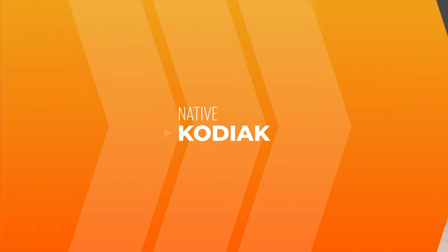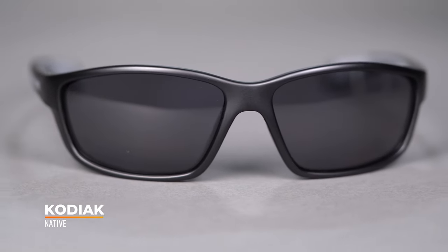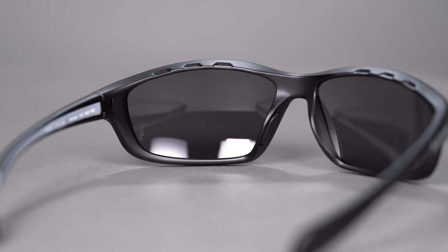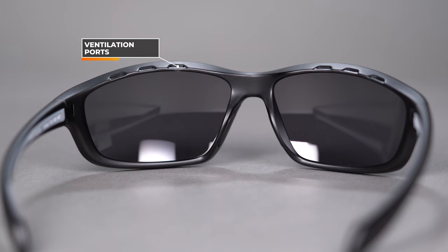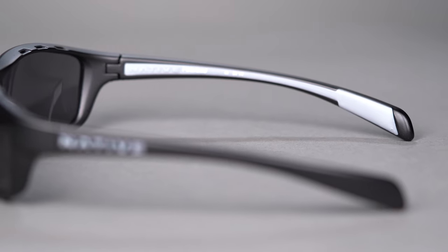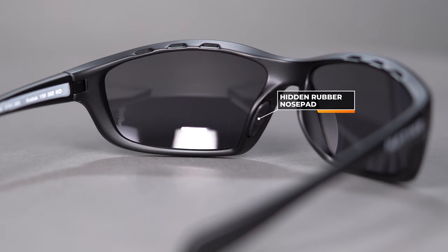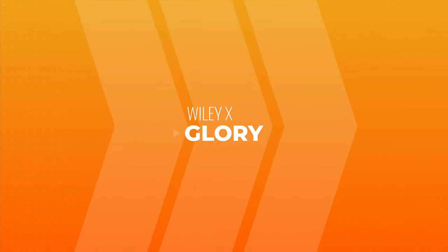Now we're going to head over into more casual territory. I'll start with the Native Kodiak first because it kind of bridges the two categories — not as serious with the foam gasket, but you still get ventilation at the top, nice wraparound coverage, and great straight back temples for easy helmet compatibility. You also get rubberized grip on the inside of the temples to keep them secure on your face and optically aligned, as well as a hidden nose pad with a little bit of rubber grip on the inside. The SFW measurement on the Kodiak is 133.